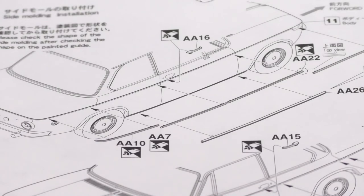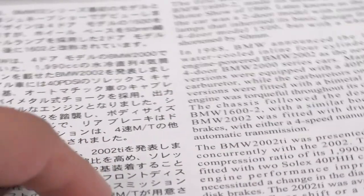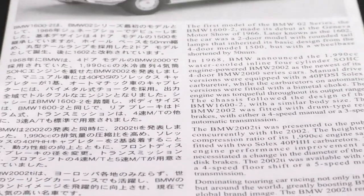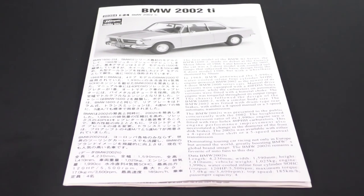Trust me, you just don't want to risk a paint job. Not to say you're going to ruin it, but just never know — and they're just a pain. Better to do it when you don't have a paint job at stake. That is the 2002 BMW Ti for the 1968 model year from Hasegawa Hobby Kits. Thank you so much for watching. See you next time.